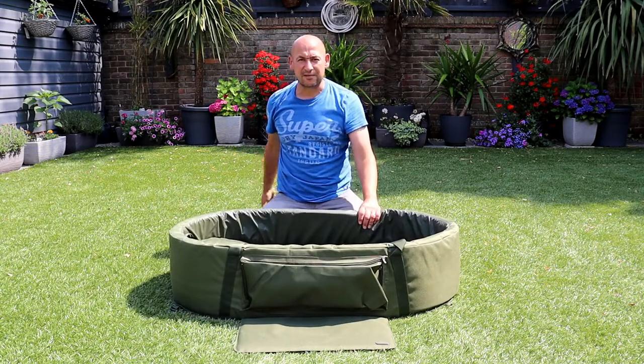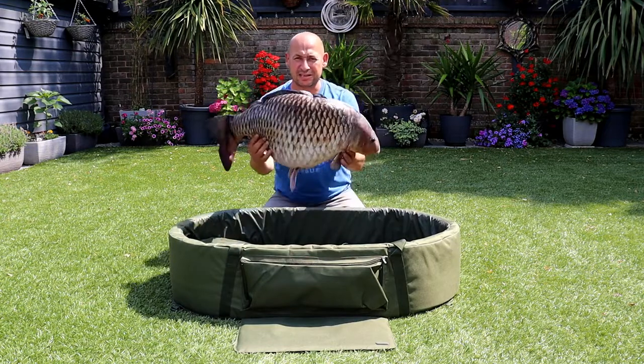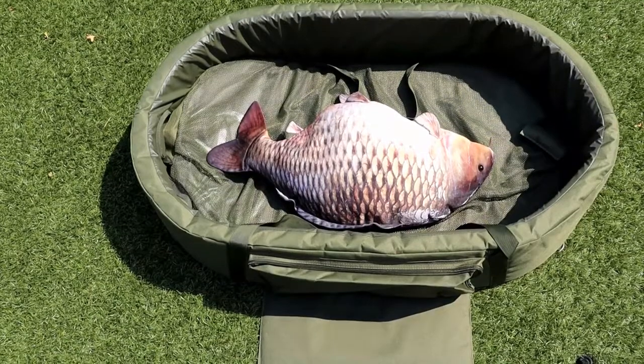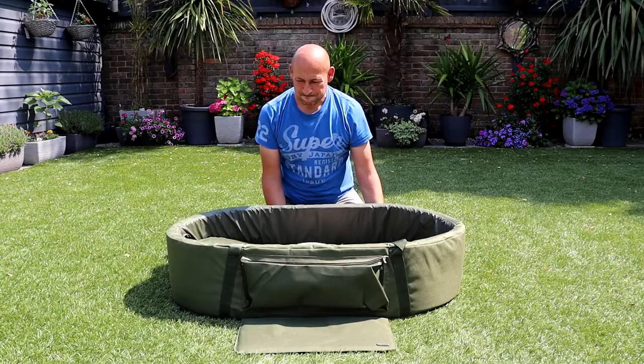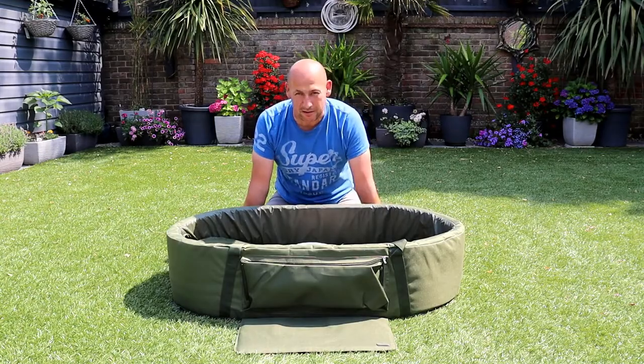For me this is something I'm going to be using going forward. I've got a nice 30 pound carp there which barely even touches the sides, and yeah — absolutely brilliant, and I thoroughly recommend it.